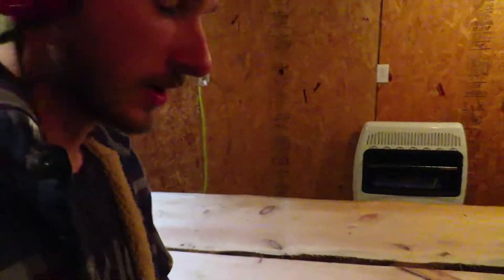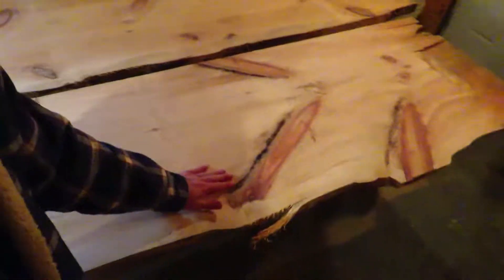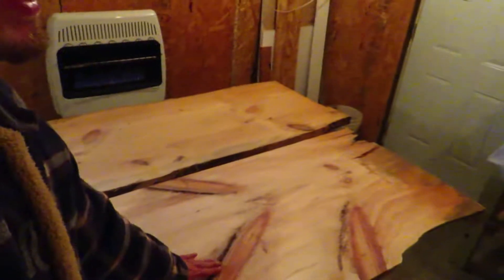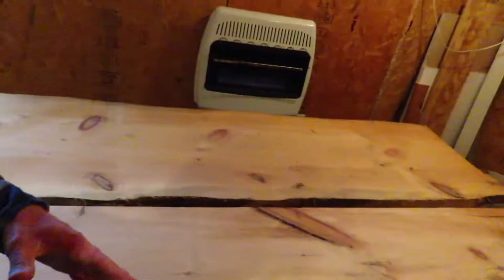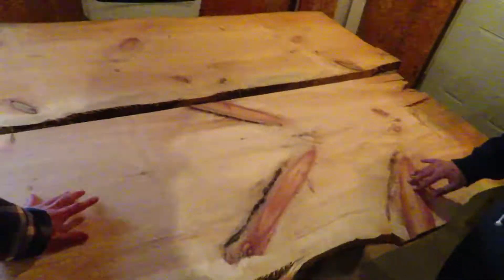Alright, so the dog's out here with me. This was the board I was going to use, but look how freaking good these knots look in it. I don't get how some people don't like knots in their table — it adds so much character. But we're going to use this one in the back instead; it's still got some knots in it. I'm going to sand her down. I like it — it's different.